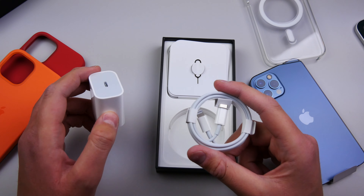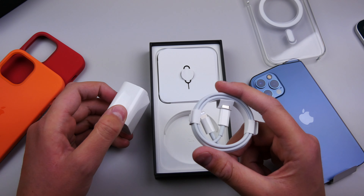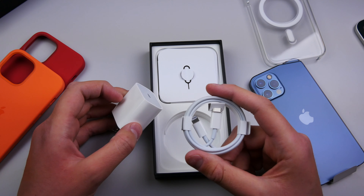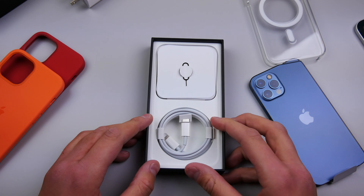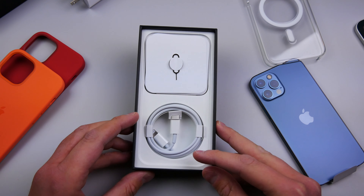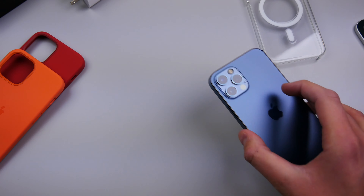Apple is saying it's better for the environment — they can make the box this thin, but then they make you buy a brick separately and it has to get shipped in its own box, which just doesn't make sense. So yeah, Apple, you do you. Keep being courageous and keep taking stuff away from the customer.